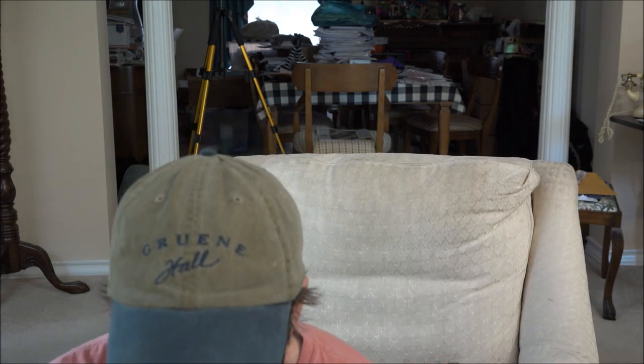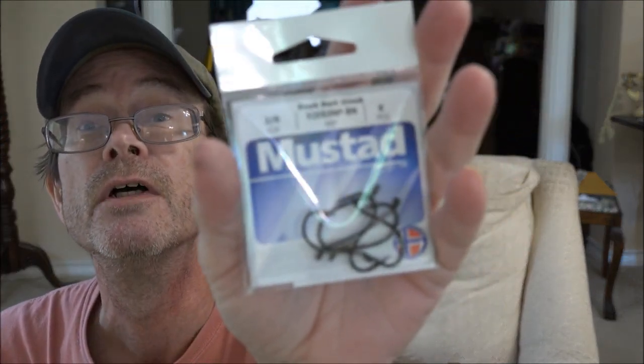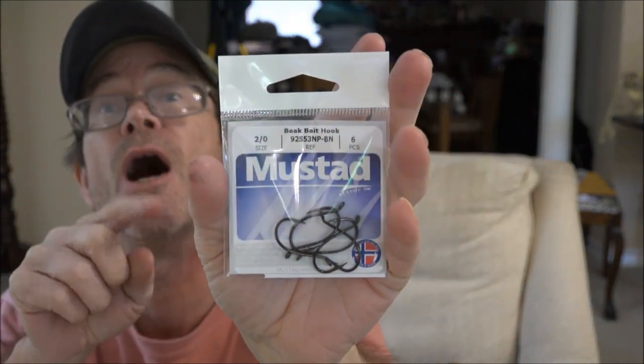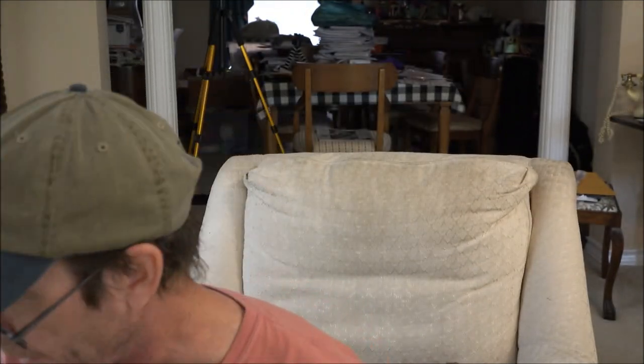Next up — Mustad Octopus bait hooks. We just got some in the December box. These are circle hooks, so the fish will set itself. Last month's were 3-aught; this month's are 2-aught. You get six of them per pack, priced at $3.49.